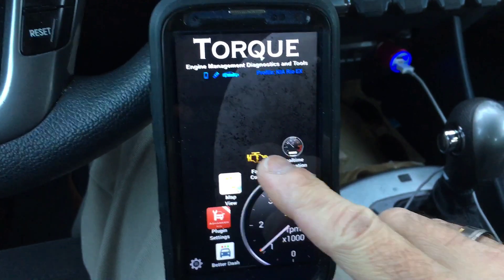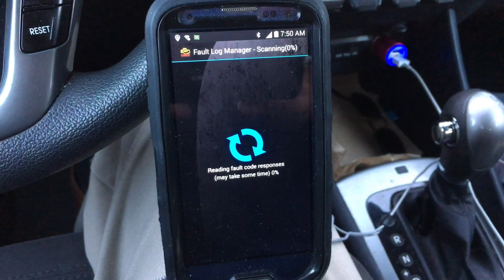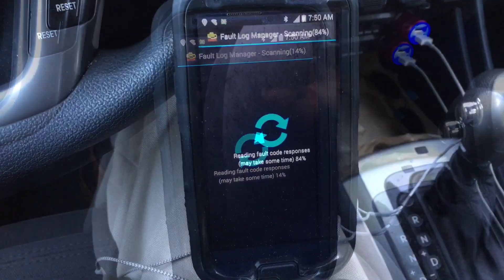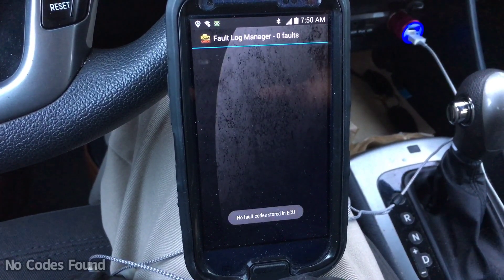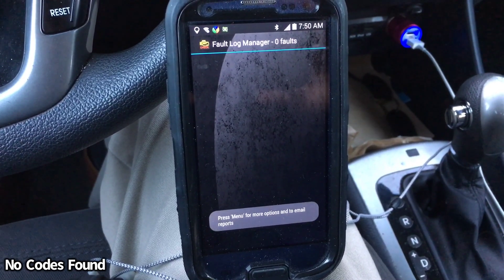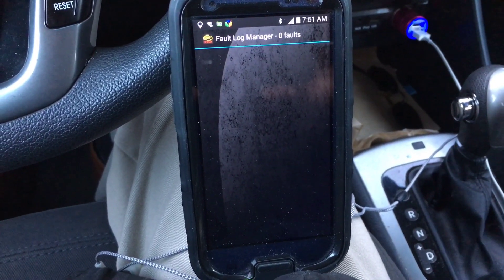Let's go ahead and run it now. It says right there: no fault codes found. So everything is looking good. Let's head out.